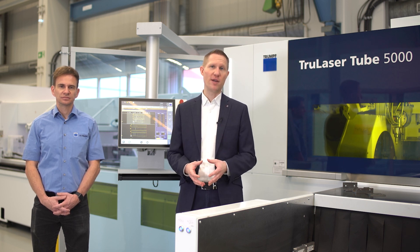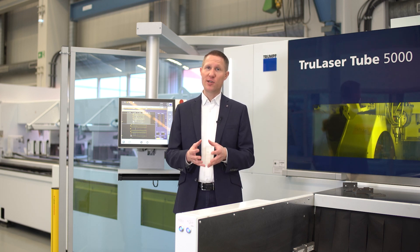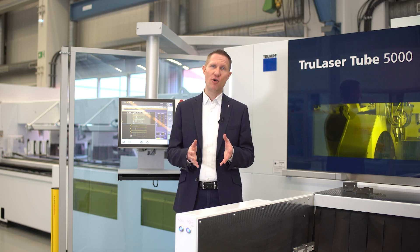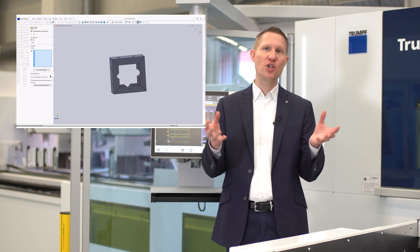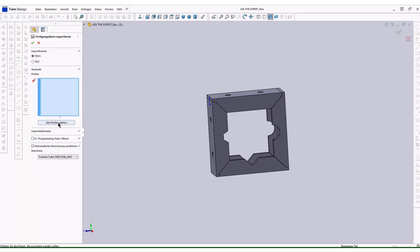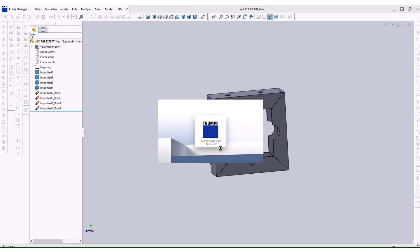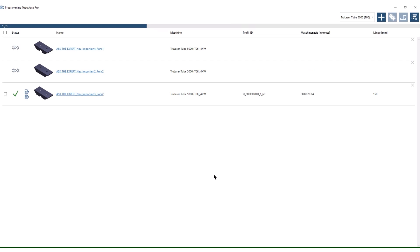Let's start with the programming. We program our TrueLaser tube machine with our software package Programming Tube. The first step is the part import into the CAD software Tube Design. In our case we have an assembly made out of different channels and we want to program the parts as fast as possible. Therefore we select the parts and use our new function Autorun. As you can see, all of the NC programs are created automatically with Autorun.